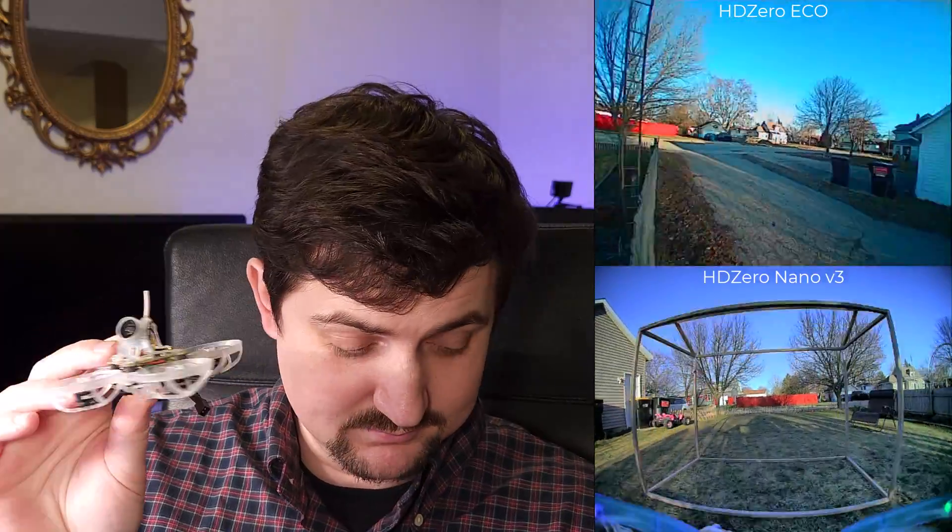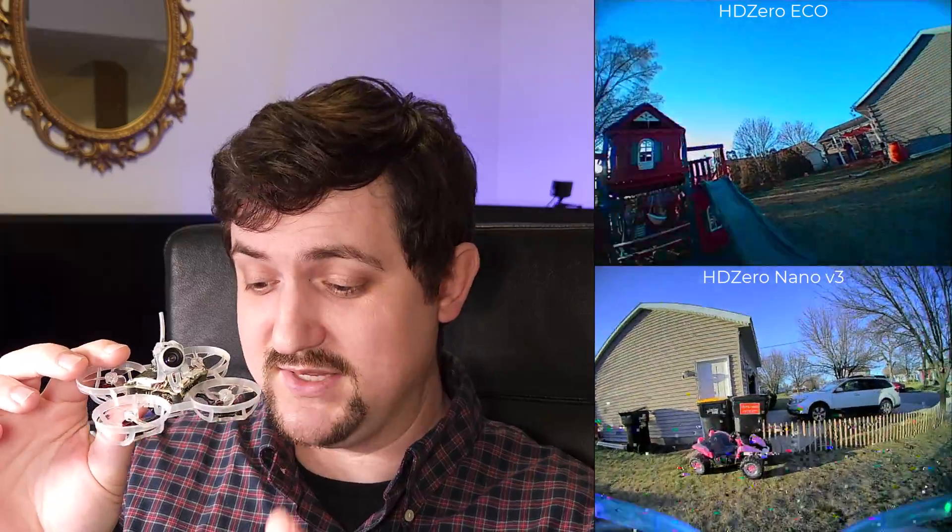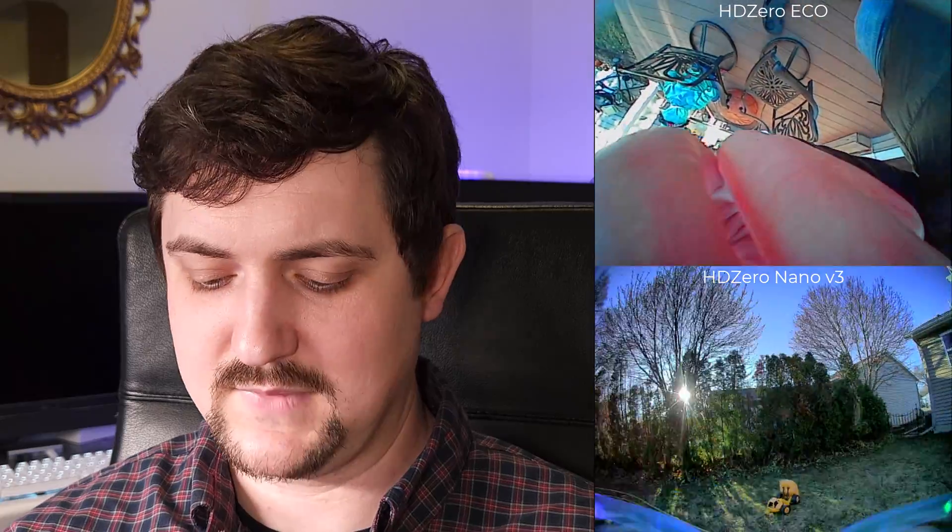Out of the HD Zero system you're getting progressive scan 720p video, and out of the analog you're getting 480i — or you can think of it as 240p at 60fps. So if the video quality is similar to analog, and I'll admit it is definitely a step down from the wide dynamic range cameras on HD Zero MIPI setups, why would anyone get this? It's for the progressive scan image and slightly higher resolution. The other reason — and this is a bit of an odd thing — is that there's an analog chip shortage.